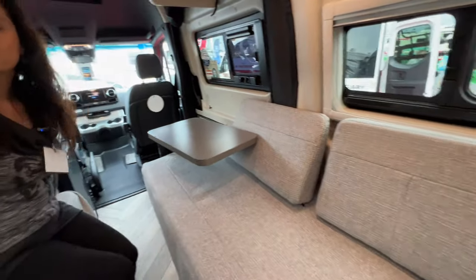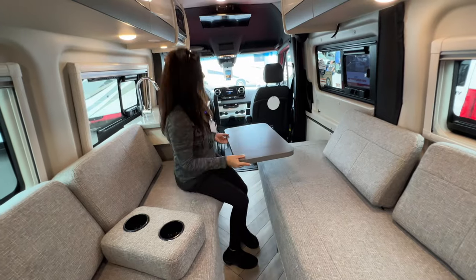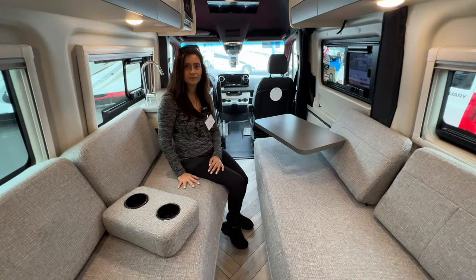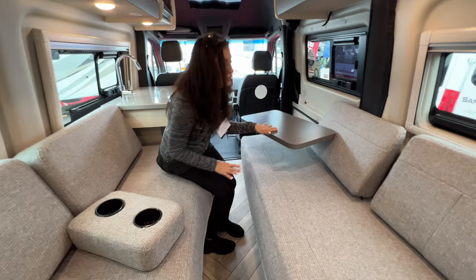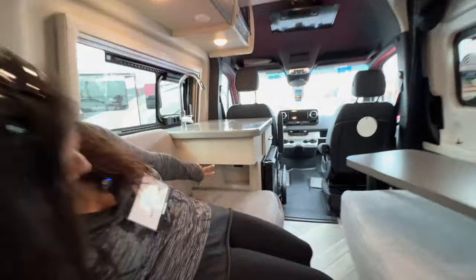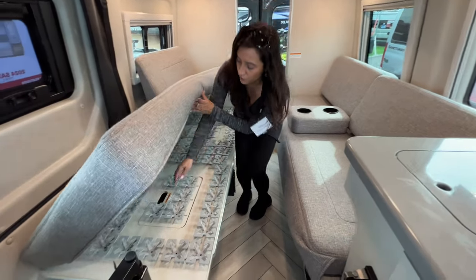This model has two sofas opposing each other, so you can sit and have a conversation. There's a nice swiveling table that swivels around, and another table mount in the center of the two sofas — you can use this area for eating or as a work area. There are a couple of USB ports right there on the side. The sofa on the passenger side has some storage underneath.